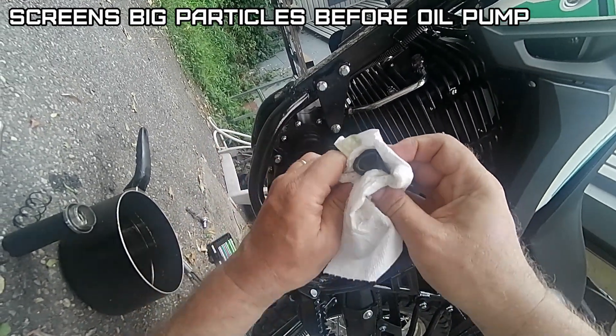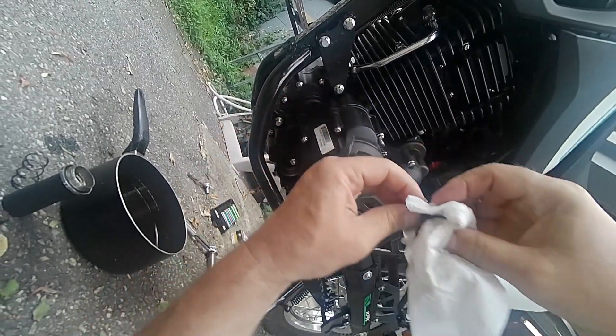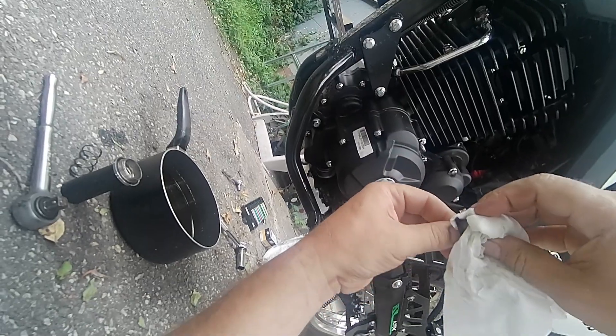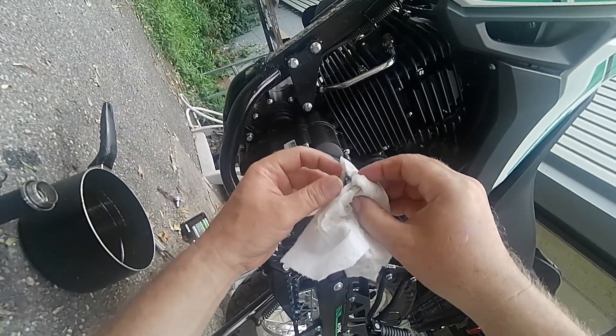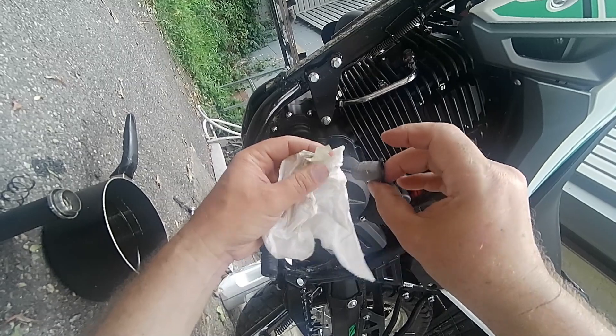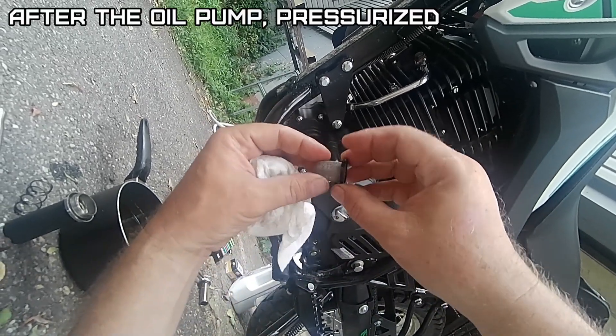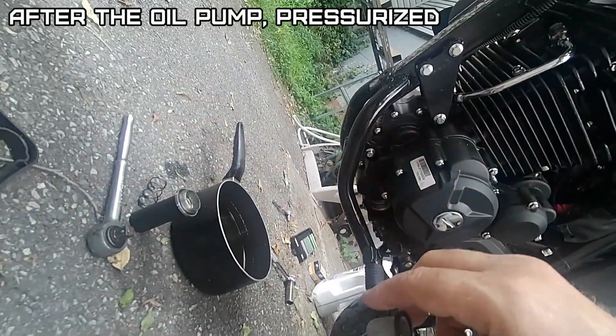If you had a CG engine — this is kind of modeled out of a CB engine Honda clone — if you had a CG clone, this would be the primary filter for the big stuff, and then the small stuff would get trapped in an oil slinger on the other side.